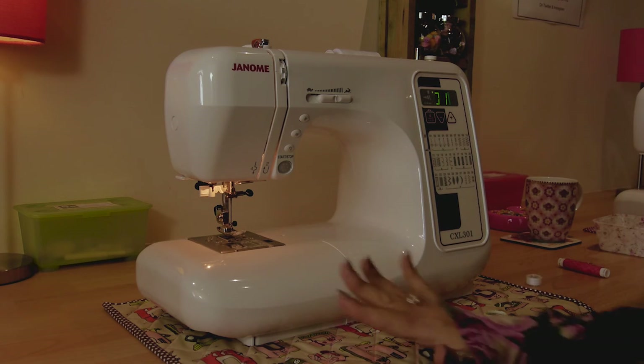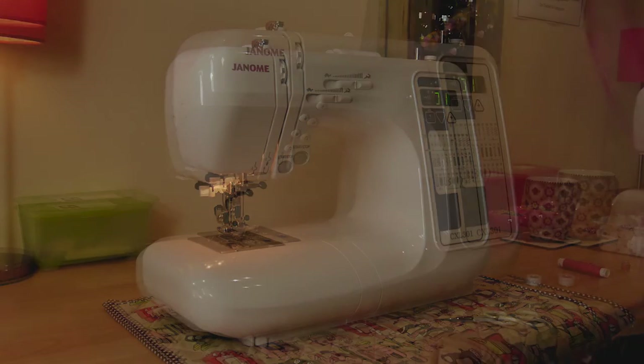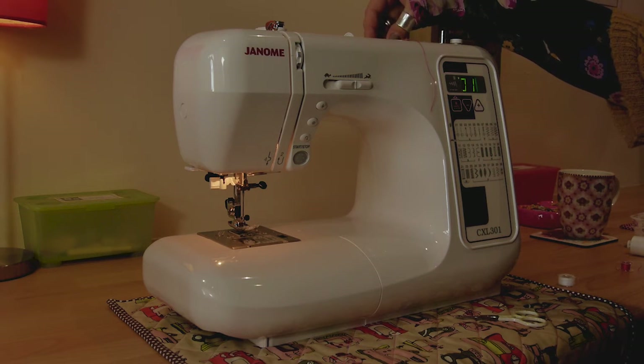Now I'm going to show you how to thread the sewing machine, and I'm going to use a nice bright pink thread so you can see what I'm doing. I've replaced the thread on the top of my sewing machine with some pink thread.